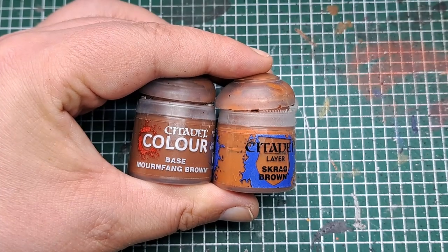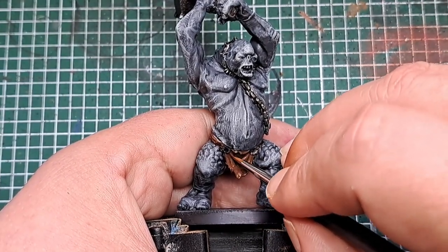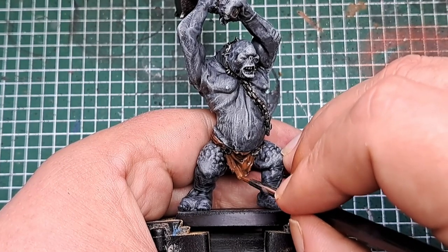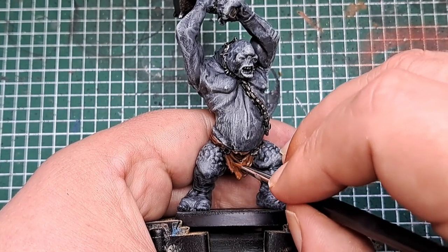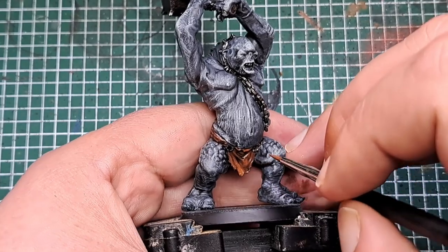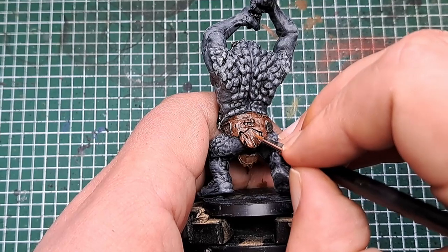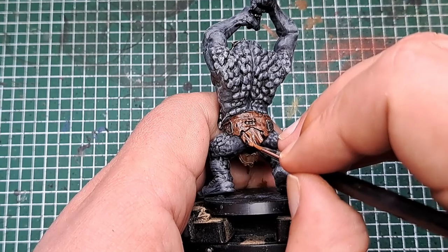So now I'm coming in with a 50-50 mix of Mournfang Brown and Scrag Brown, applying this in the middle of those areas that we just applied the Mournfang Brown. Keep this nice and thin again and focus it into the middle of the areas we just applied the previous layer — this will build up to a nice transition towards our highlights. Try and focus this on the most raised areas of the cloth, leaving some of that Mournfang Brown showing and the shade in all of the recesses.